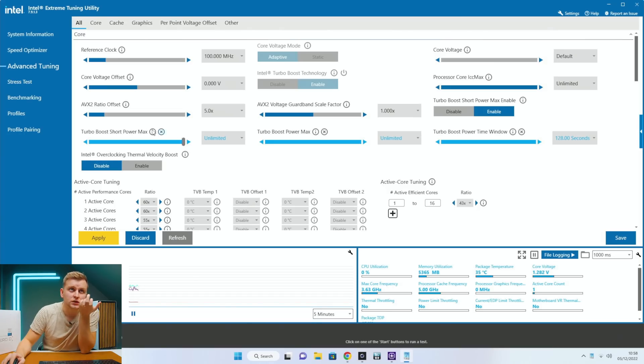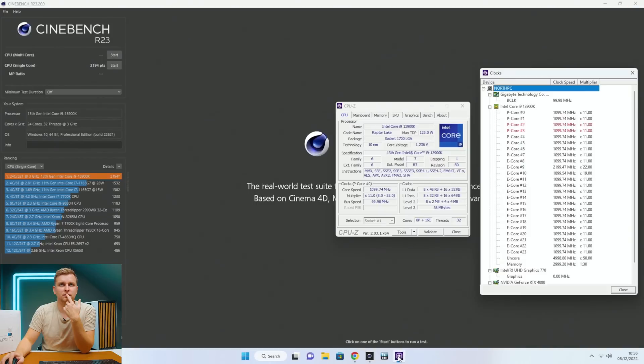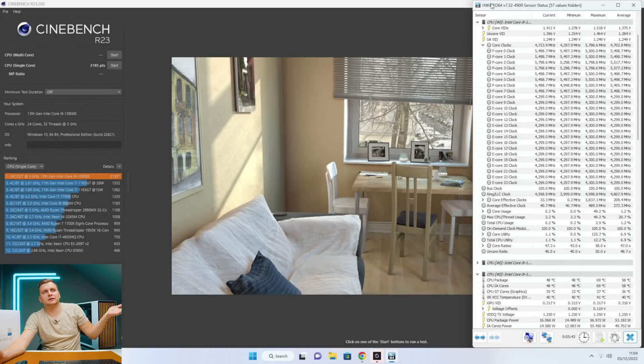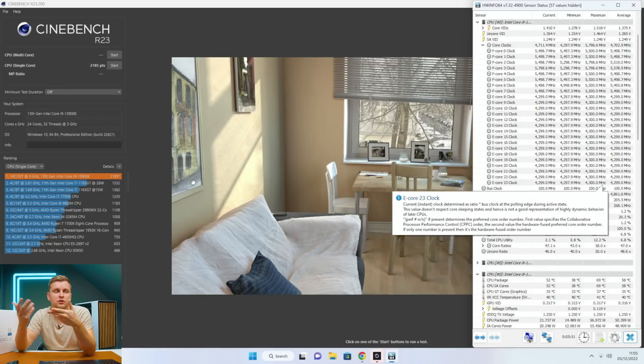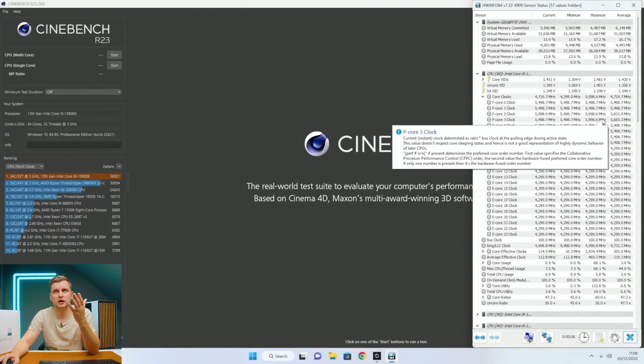I'm going to change the XTU settings to Turbo Boost Short Power Draw unlimited and Power Max unlimited as well, basically removing Intel's power limits to see what the motherboard can do. Tried again and the situation is slightly worse, though closing another program may have affected single-core performance. Gigabyte, if you're watching, please let me know what's going on. Let me restart one more time to see if that makes a difference.